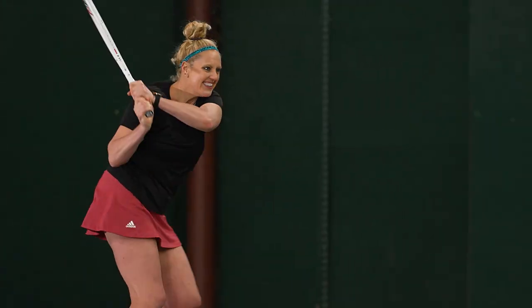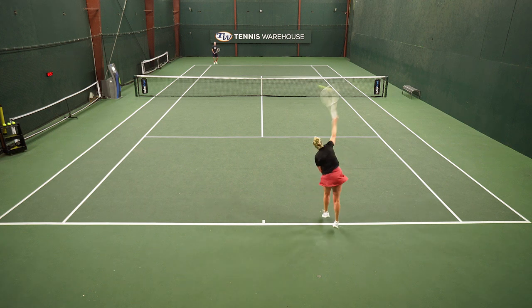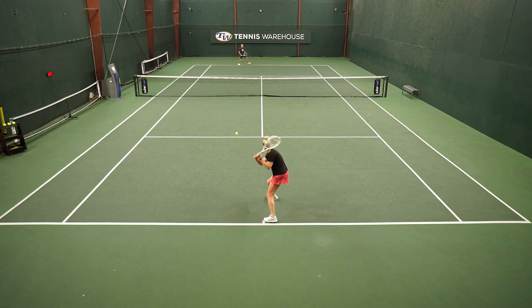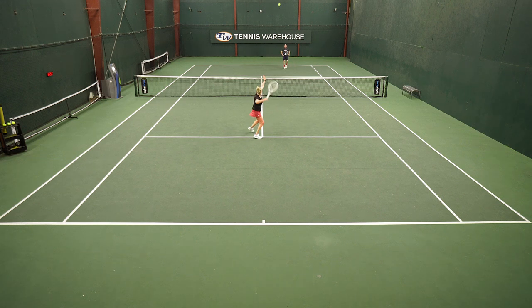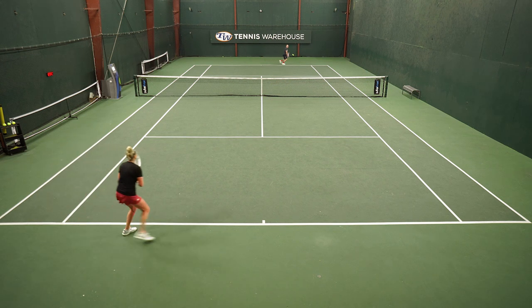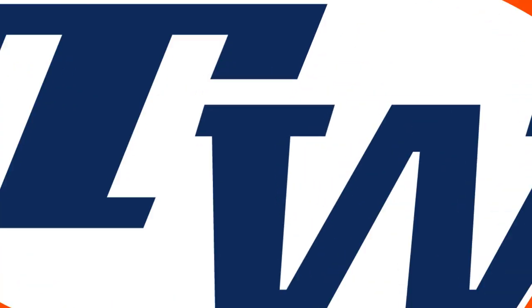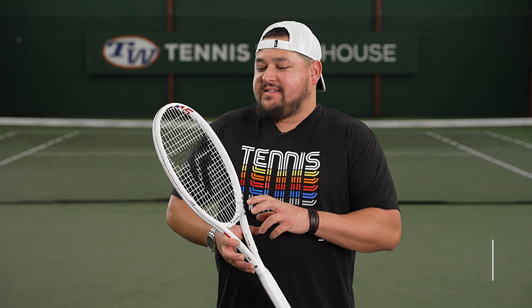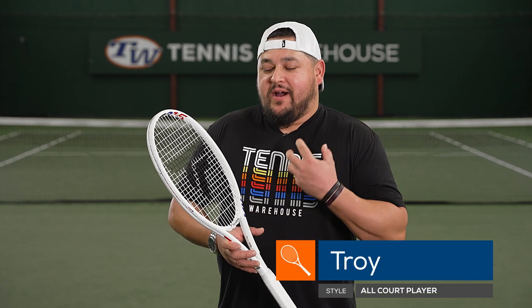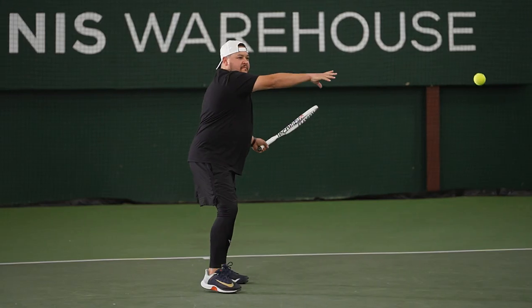I'm always looking for a little bit more stability, and I did notice that in this racket — at net it held up against the hardest of hitters, and on serves I felt really dialed in with my targeting. I could see myself adding a little bit of weight to get a little more stability and bump the swing weight up just a tiny bit, but I absolutely appreciated the feel and controllable power from this racket. Feels are a big part of what I base my judgment on when testing rackets, and with this update to the T-Fight 315, there's a really good improvement in feel.